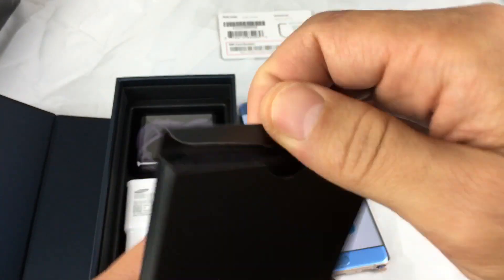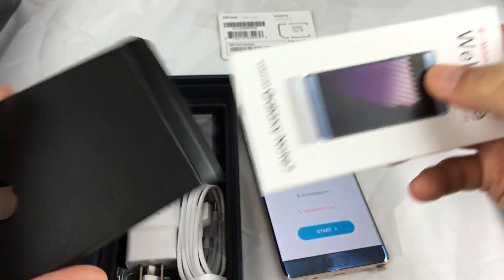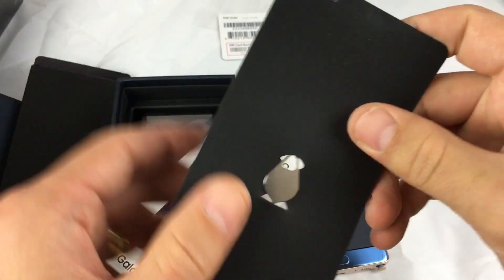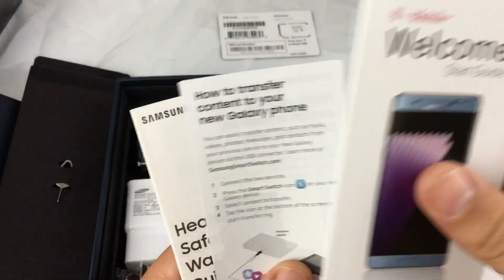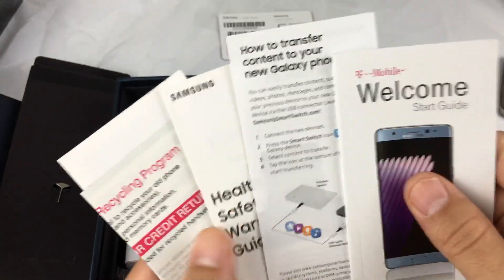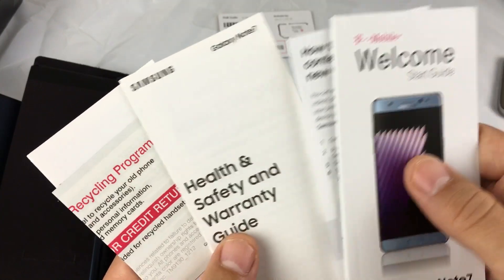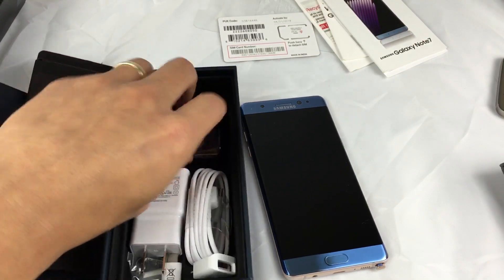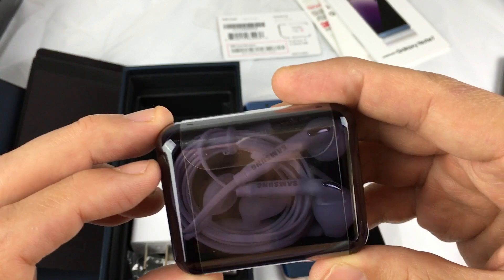You can see it comes with the SIM ejection tool — basically for your SIM card. It also comes with a startup guide and some information about how to transfer from your old phone to the new phone, plus a safety and warranty guide with terms and conditions. And of course you're going to get headphones — white headphones.